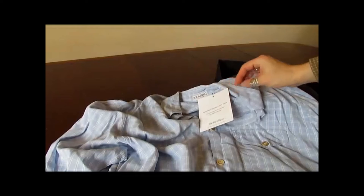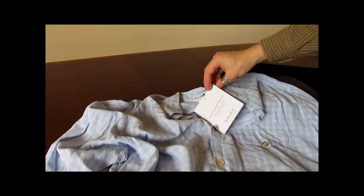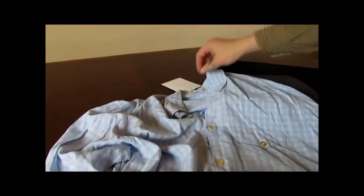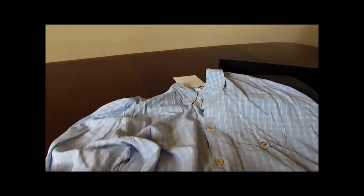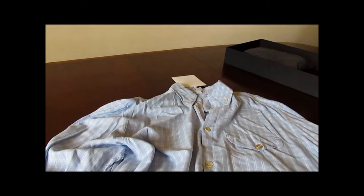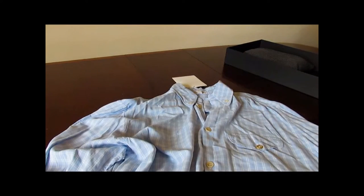First we have the blue shirt. An expert assesses every item before it's put up for sale. This is the classic Armani shirt — the kind of casual shirt.